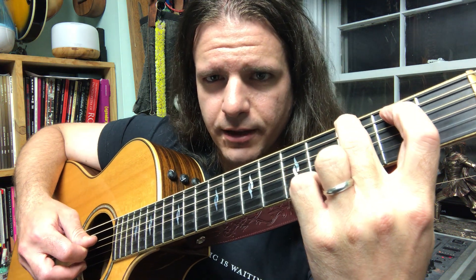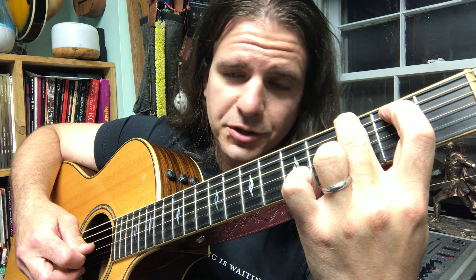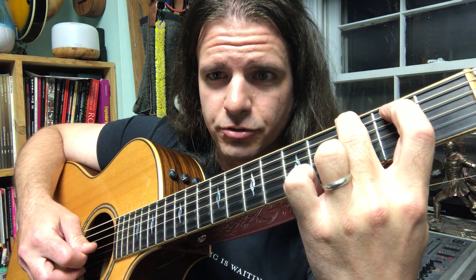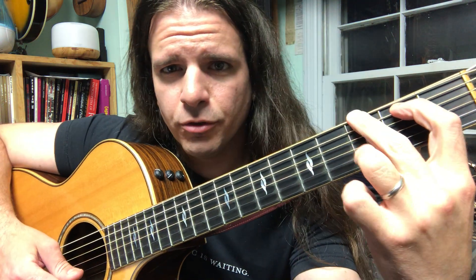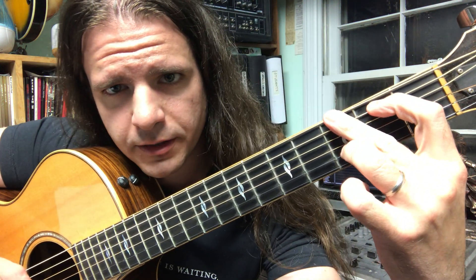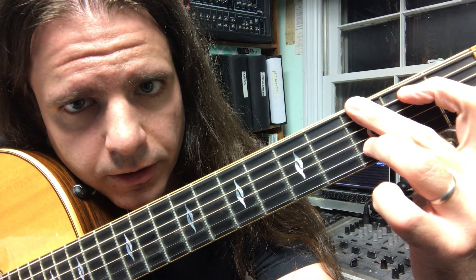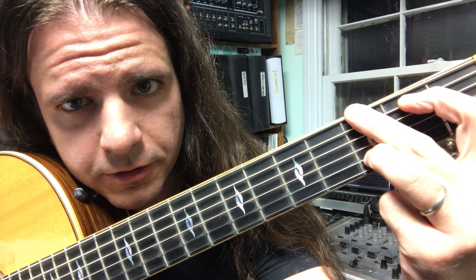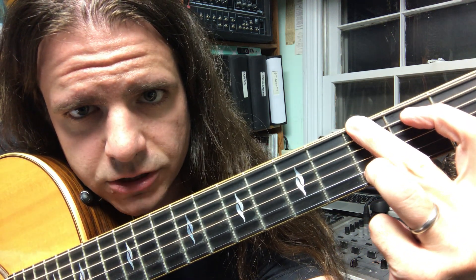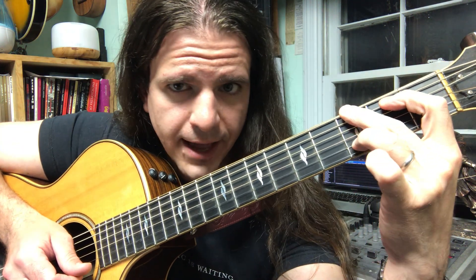Next we're going to have an open fourth string, which is a D, and an open third string, which is a G. Now the way we're going to play the G chord in this song is to put the third finger — that's the ring finger for guitar players — on the third fret of the second string, and that is a D note.